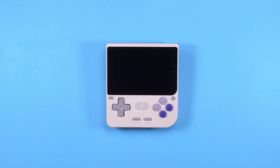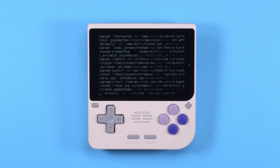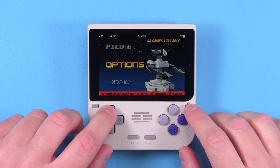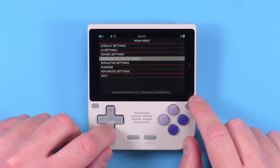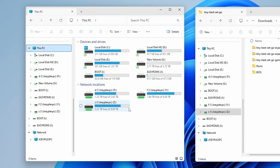Once Rufus is done, safely eject the card using the taskbar, then put it into your device while it's powered off. Power on the device and it's going to reboot twice — don't touch anything, let it do its thing. When you see the EmulationStation menu, that's when you know you're good and ready. Push Start, go to Quit, and shut down the system.